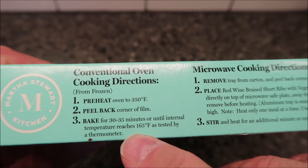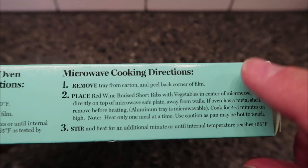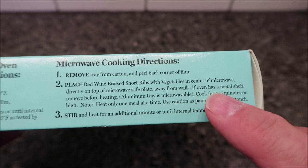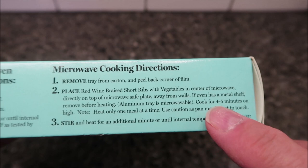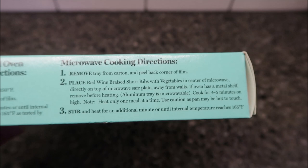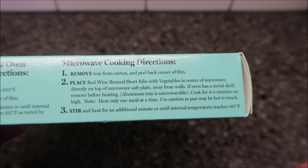It does have oven directions — if you want to bake this, you bake it right in the pan for 30 to 35 minutes. We don't do ovens, so we're going to do the microwave. Remove the tray from the cart, peel back a corner to vent, and place the short ribs and vegetables in the center of the microwave on a microwave-safe plate away from the walls. This tray is aluminum, so remove any metal shelf. Cook for four to five minutes on high — I'll probably do four and a half. Stir and heat for an additional minute until the temperature reaches 165°F.